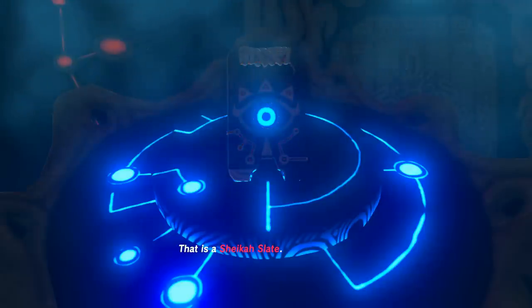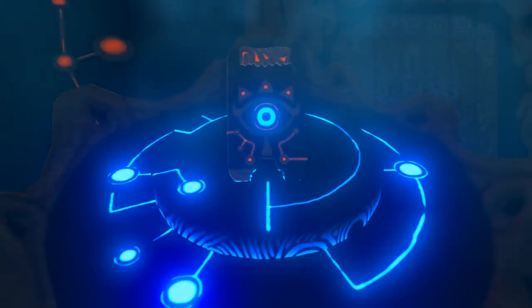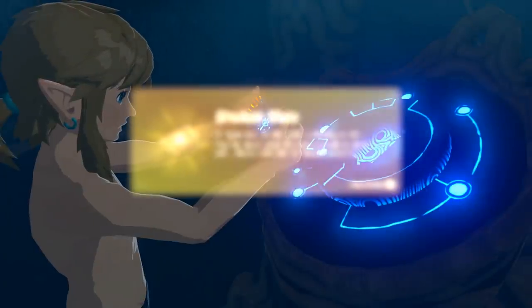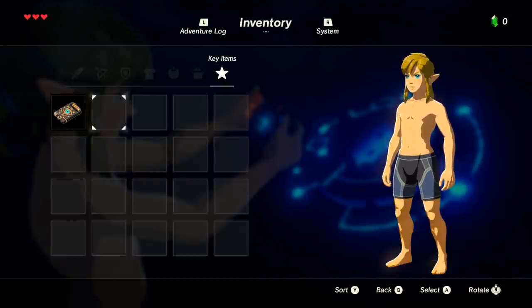That is a Sheikah Slate — take it, it will help guide you after your long slumber. A mysterious tablet with a glowing center. You've never seen this device before, and yet there's something familiar about it. Although new buttons I haven't used before — inventory. This is going to be painful people, B and Y are the other way around, and A — the buttons are all the other way around.